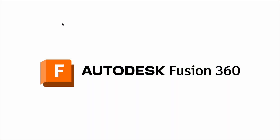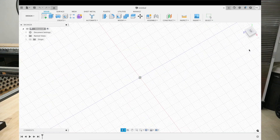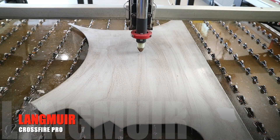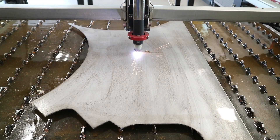Now that we've got Fusion 360 opened up, this first step is very important. We need to get our orientation of our sketch grid set up just right. You can see over here this box has top, front, right — you can spin this thing all around. We need to get our X, Y, Z axis set up right for making this design. I am using a Langmuir Crossfire Pro CNC plasma table. I'll have an affiliate link in the description along with promo code SPICER DESIGNS, which will save you $100 at checkout.